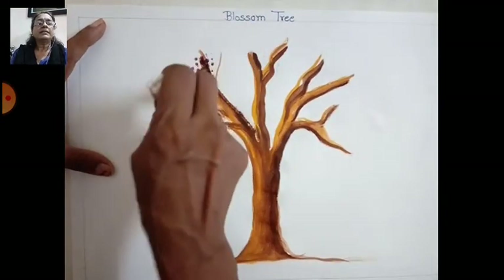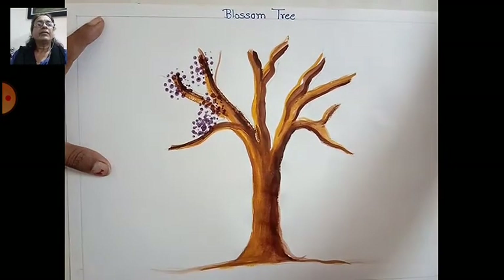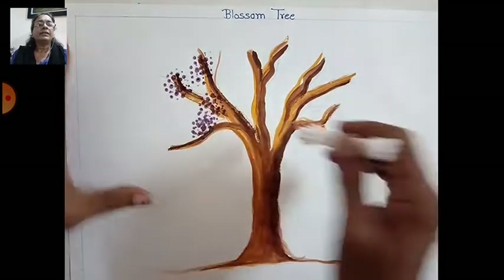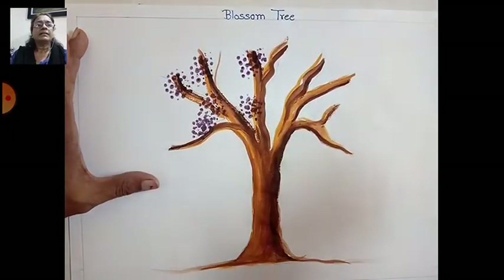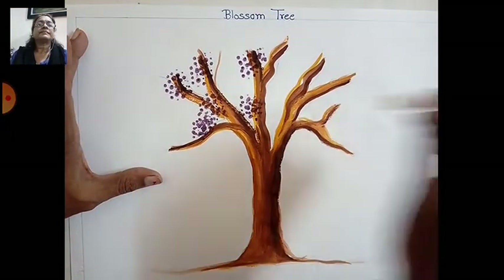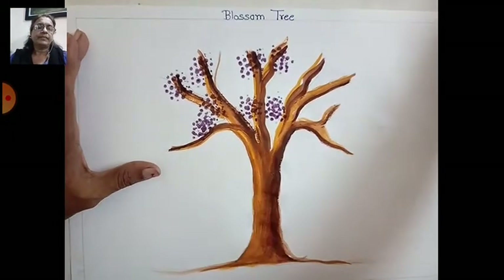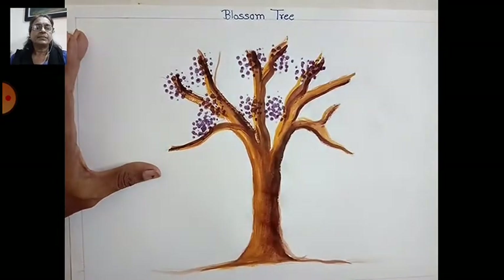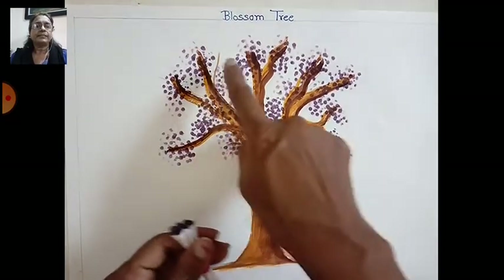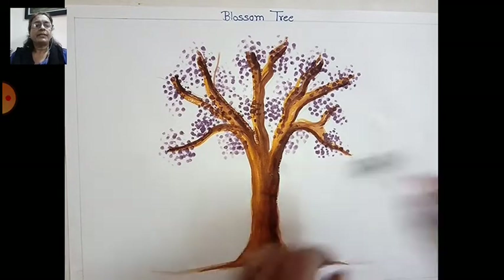Fill with dots inside the tree all over with the dark color like this. Fill it properly children — just tip all over — so a roundness will come to the tree.